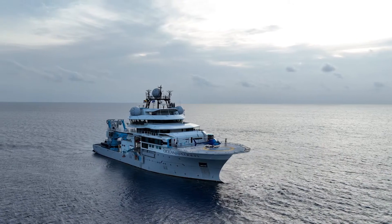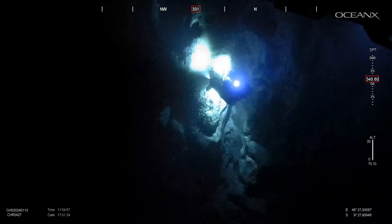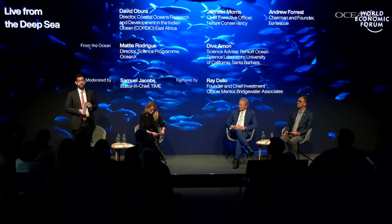Here at OceanX our mission is to explore the ocean and bring it back to the world, and what better way to do that than taking you there live. We are particularly excited to do a live interview 300 meters below the surface of the sea.